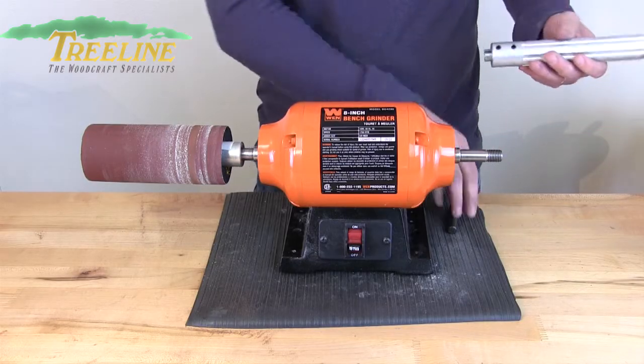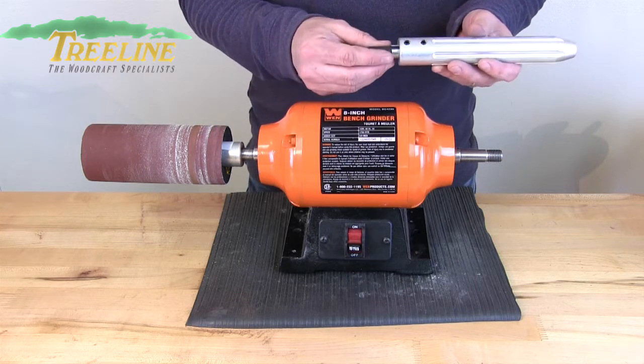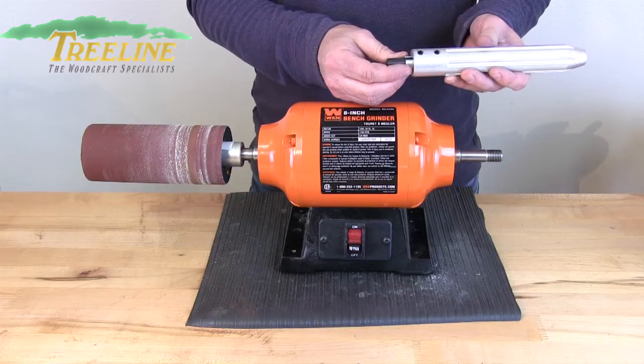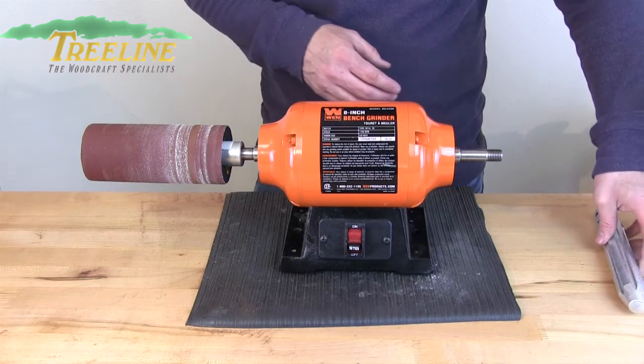You can also put it into a drill press with the adapter shaft — tighten everything down and put it into your drill press or lathe if you want to use it that way. So there are a lot of different options for how to use it.